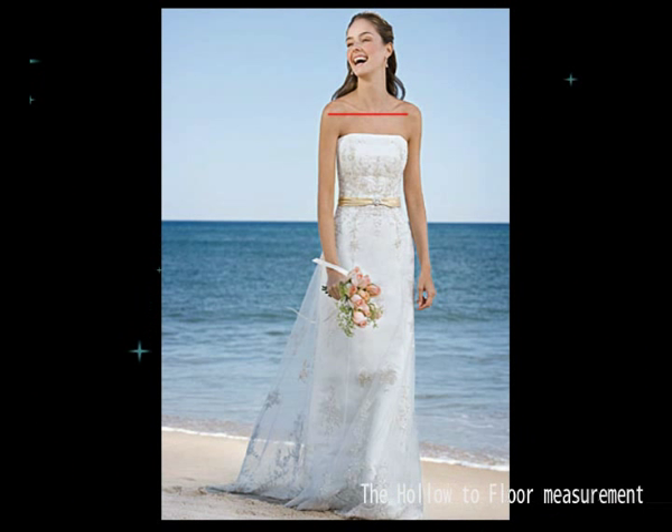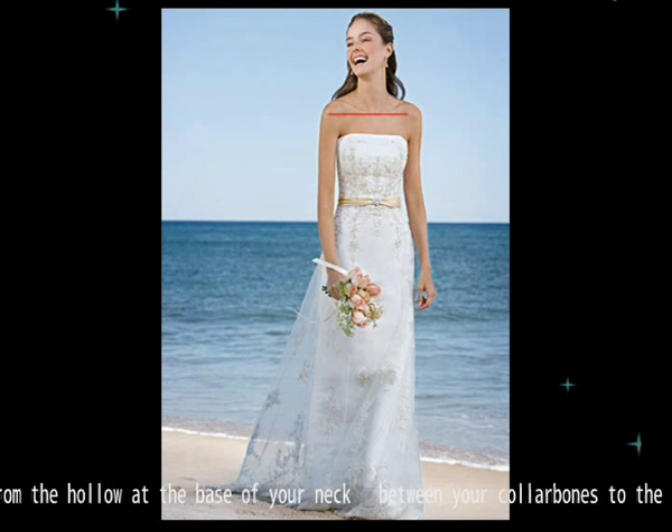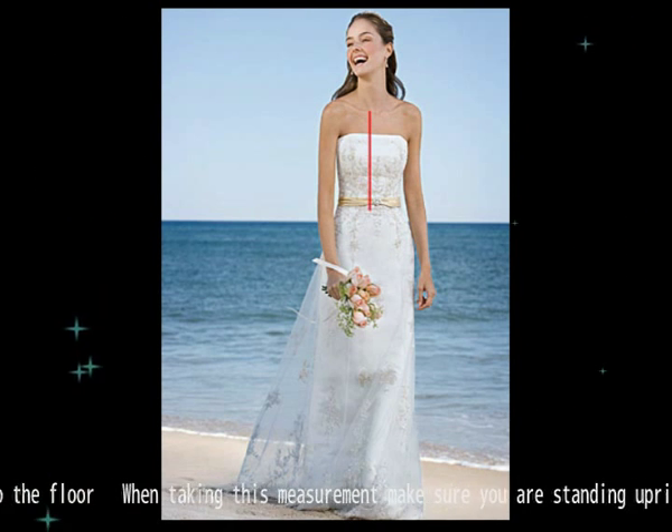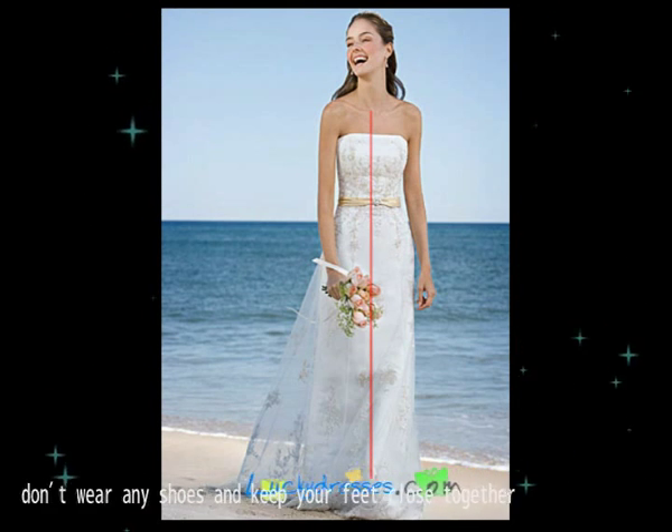The hollow to floor measurement is taken from the hollow at the base of your neck, between your collarbones, to the floor. When taking this measurement, make sure you're standing upright. Don't wear any shoes. Keep your feet close together.